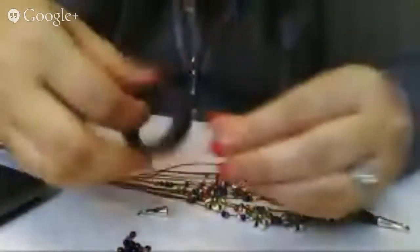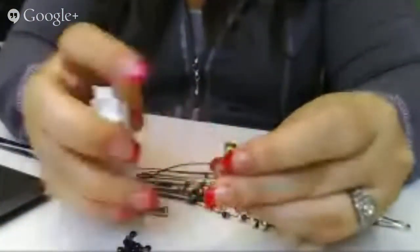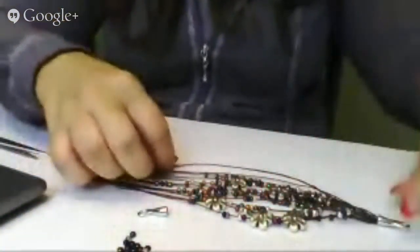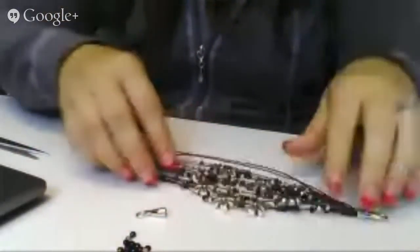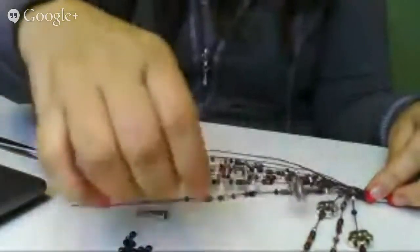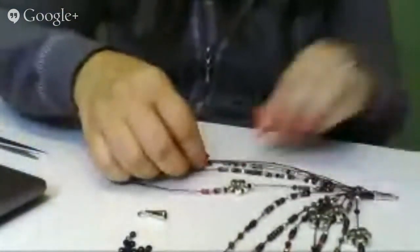After you've cut your 12 lengths of waxed linen, you are going to add a dot of glue to the inside of these end caps. These are just a straight glue-on end cap — I use a super new glue, it's a jewelry safe glue and it dries pretty quickly in about 5 minutes or so. Then you would start adding beads onto your strands. I add anywhere between 12 and 20 beads on each strand.